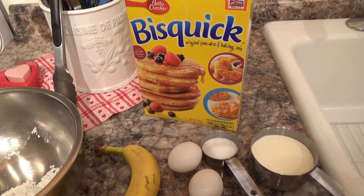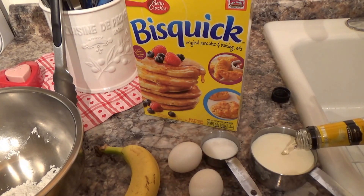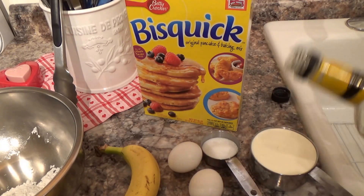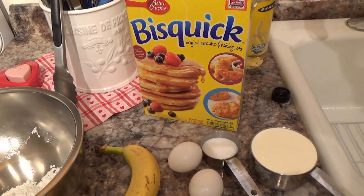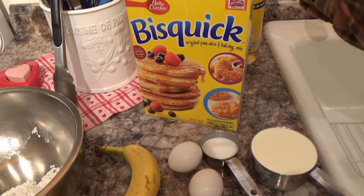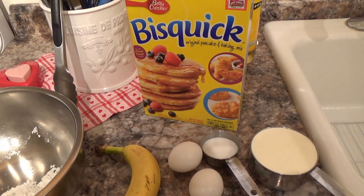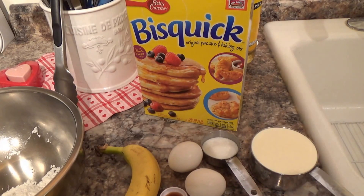I'm using heavy cream instead of milk because I like it rich, and I also added creme de banana — as if the banana is not enough flavor. No, it's not — plus this gives a little fancier flavor to it. We have a little sugar added, and eggs, a little vanilla — pure vanilla extract for a little more flavor.